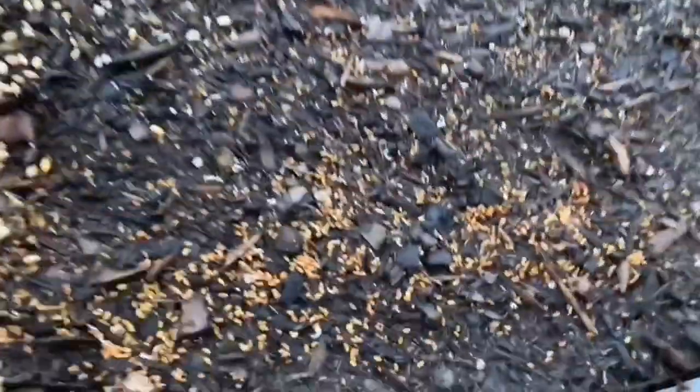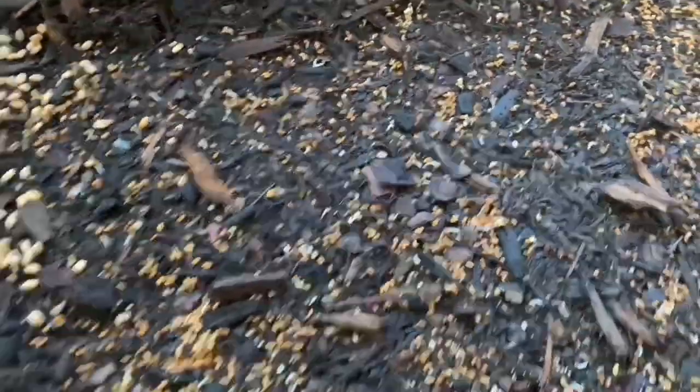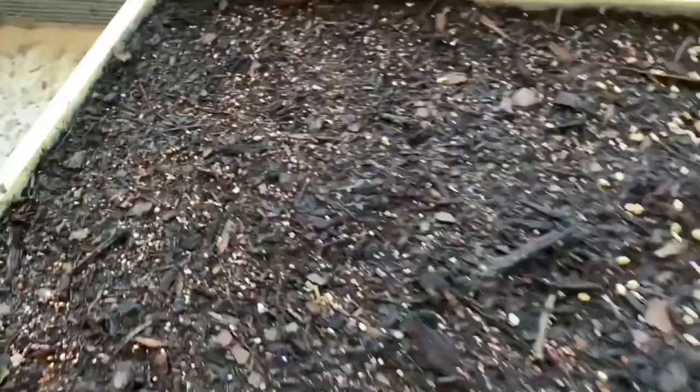So again this is day two and I do have some that is starting to sprout, so that is really exciting. This side there's a lot of sprouts going on and over here there are some too. That's what it looks like right now on day two.